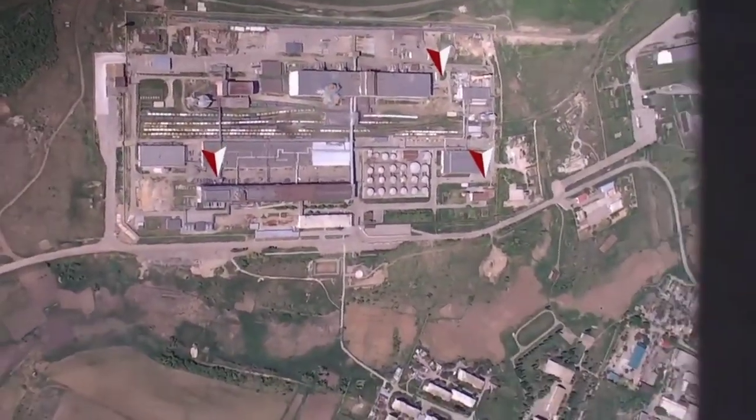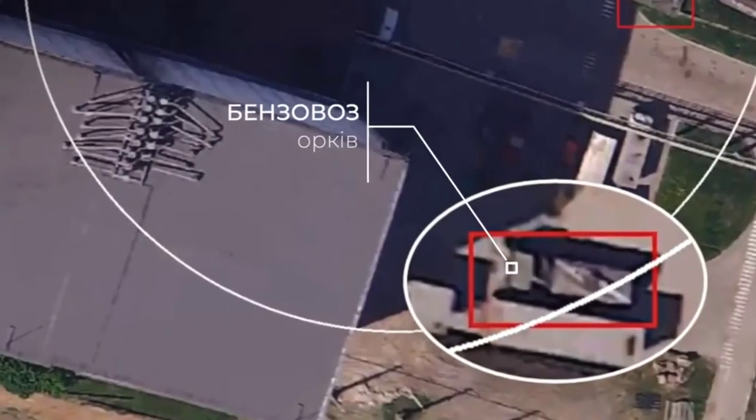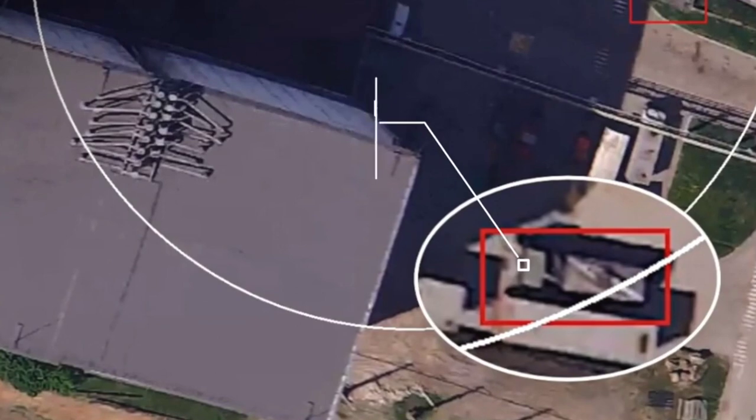An invitation to all manufacturers of modern military equipment and the latest weapons: welcome, we have a real test site for your products, added the team.